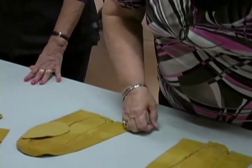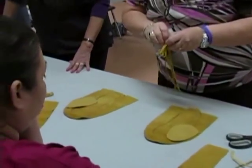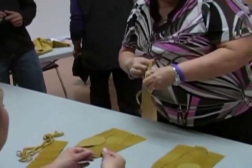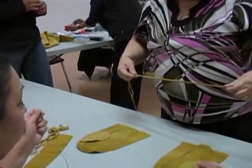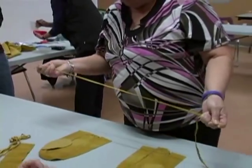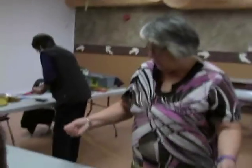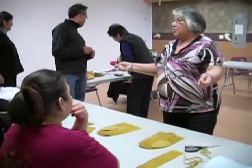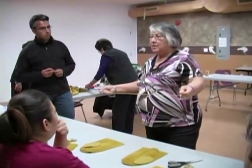Then we'll take the needle — do you want to grab a lacing needle, Brent, please? After we cut the strings, we make sure to give it a good pull because we're going to be pulling it.